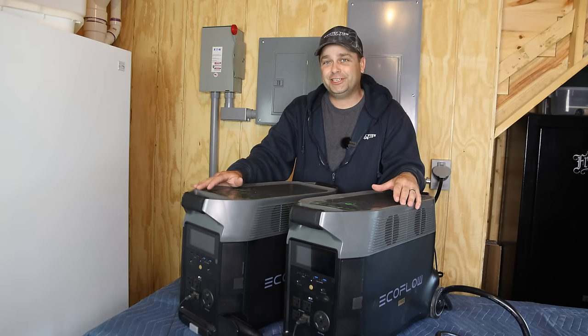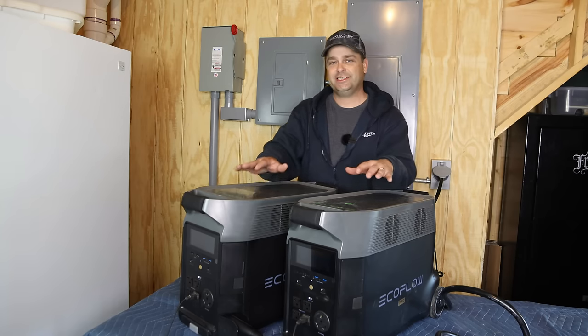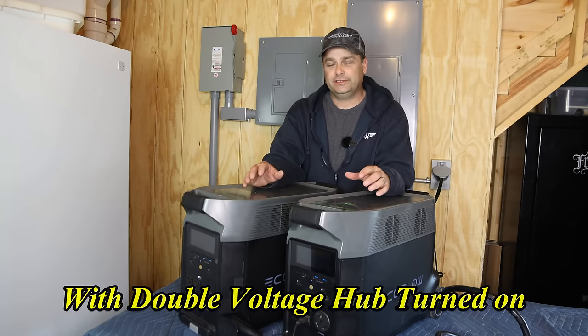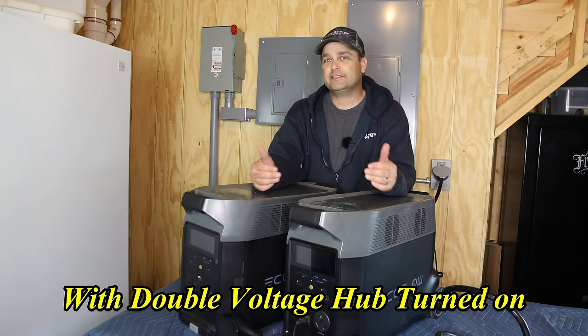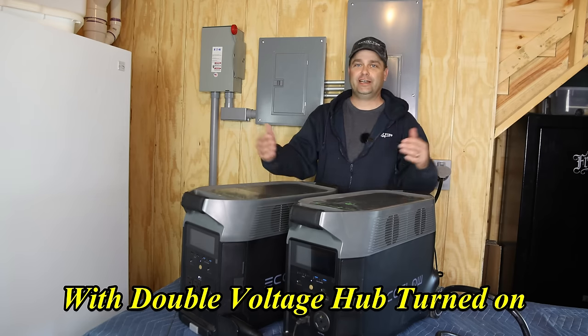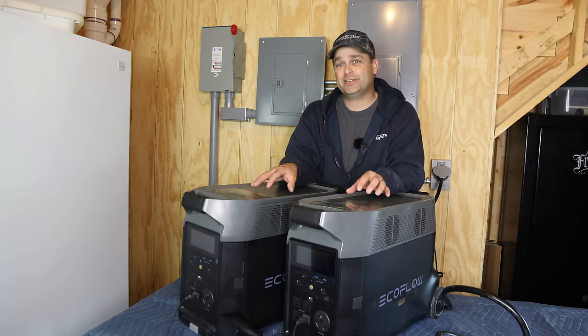These units do take energy just to run overnight. Even if you're not using anything, just sitting idle overnight and on, you're going to lose probably 8 to 10% of the charge just overnight without using anything. So you are going to use a certain percentage of your battery just to keep these powered up.